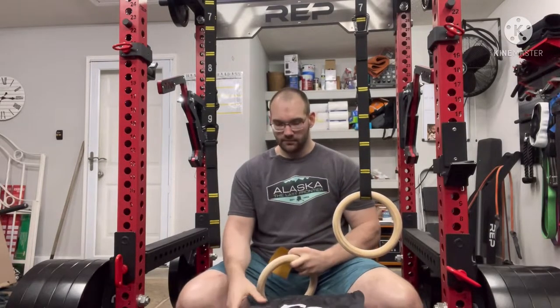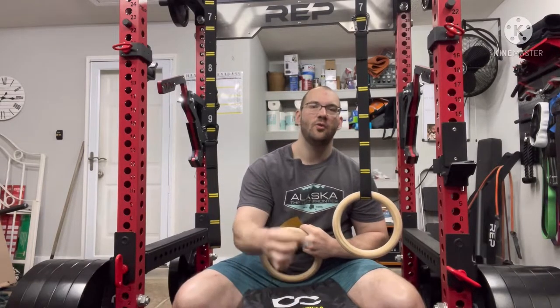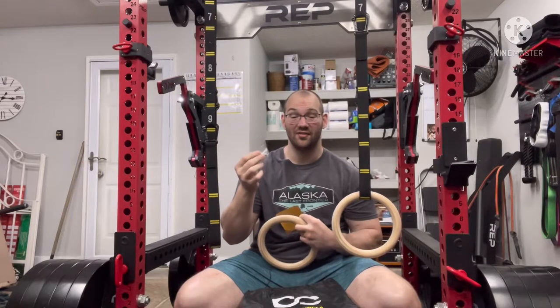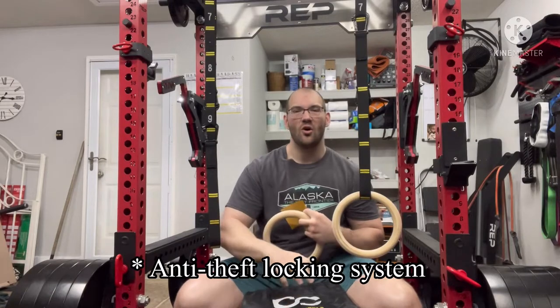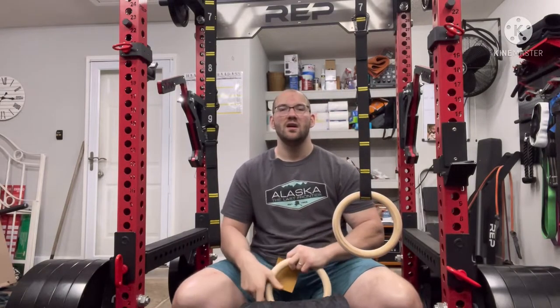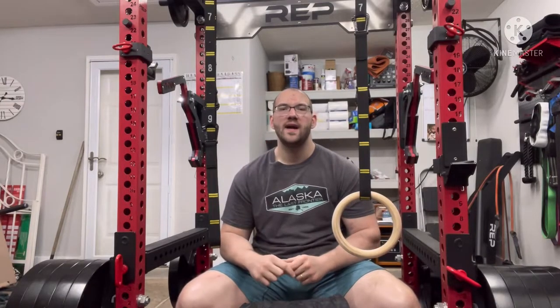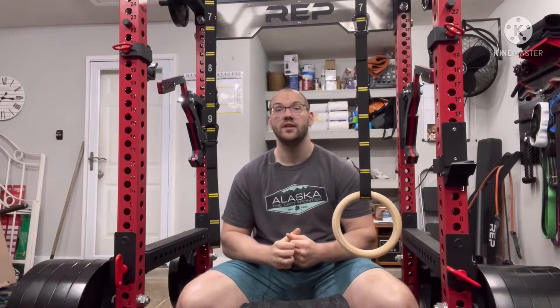It also comes with a few other things: a little Allen wrench and some screws for the anti-lock systems for the carabiners, and also a QR code that gives you some different exercises you can do with these gymnastics rings.